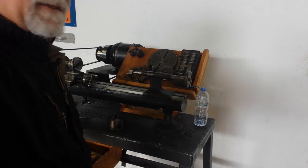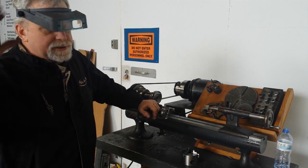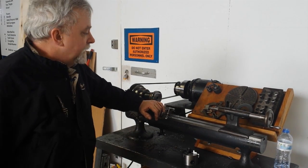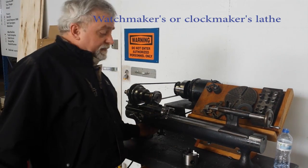Hey, this is Lucas. They've got a nice little Harding lathe that's like a watchmaker's lathe, but it's a little bigger. It's a Model 37. It's from about 1906.